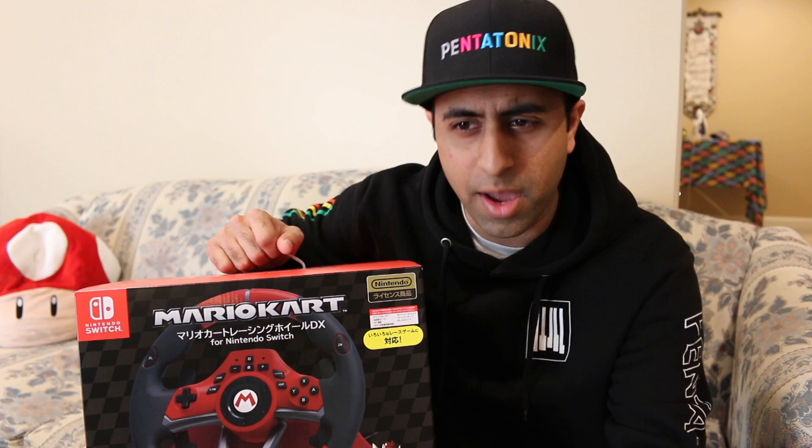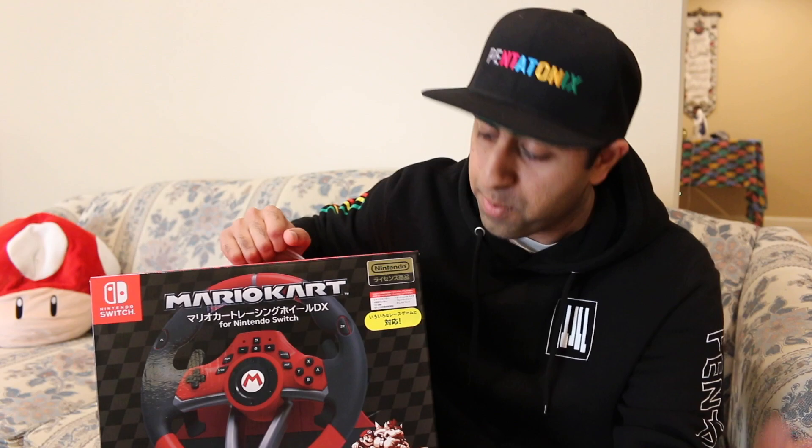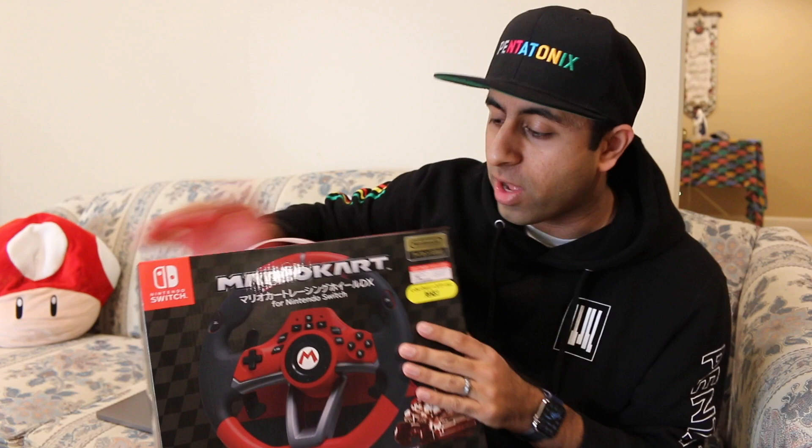However, I think I just saw a GameXplain video where they unboxed both of them, and I'm pretty sure they had a box that was in English for the deluxe one. So the deluxe one may actually be getting a US release as well. But I imported it because I couldn't wait, and at the time they hadn't announced it. I wanted the deluxe one because Mario Kart is one of my top favorite franchises ever — it's one of the few video games I'm actually good at.